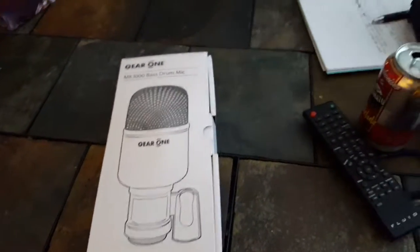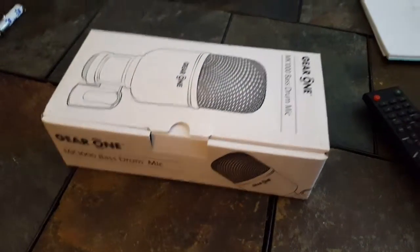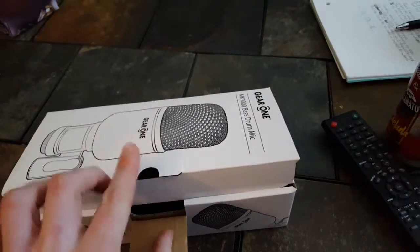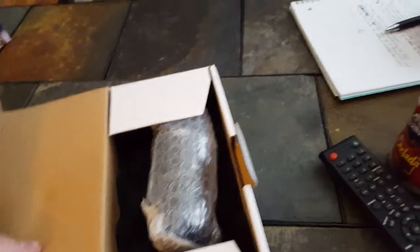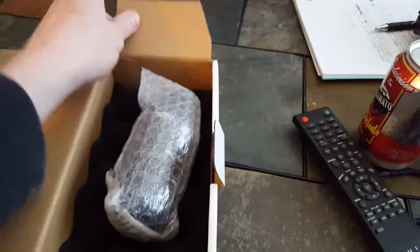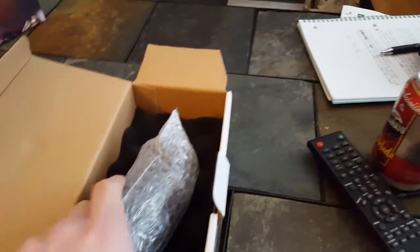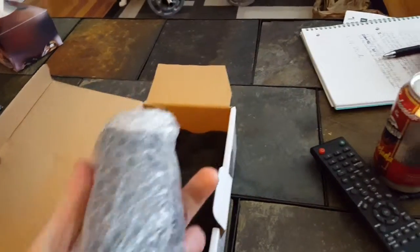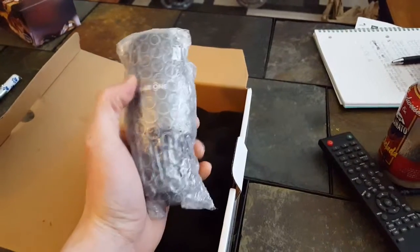I just took it out of the box. I haven't even opened it yet — it's just sitting in bubble wrap. It was packaged pretty good in the box, I must say, so I'm not worried about damage. Looks like it's got some good weight to it — it's not heavy but it certainly doesn't feel cheap and light.